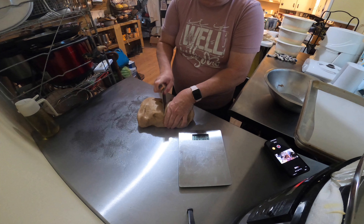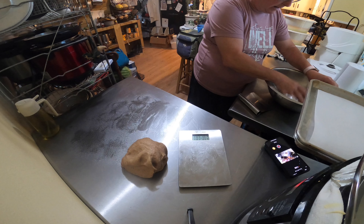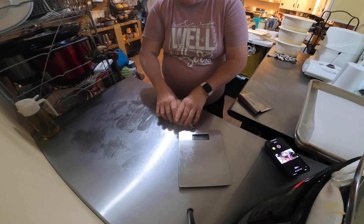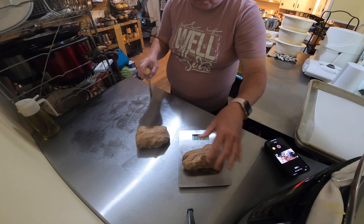We're going to divide this in half. Let's see what we got — 1.11. Oh, I'm good. We'll set that one aside and cover it back up so it doesn't dry out. Now, this is usually a mix — I do a mix of hard wheat. I've been using hard red here lately, but I normally do hard wheat and kamut. I'm out of kamut today, so this is only hard red. It's not quite as soft.